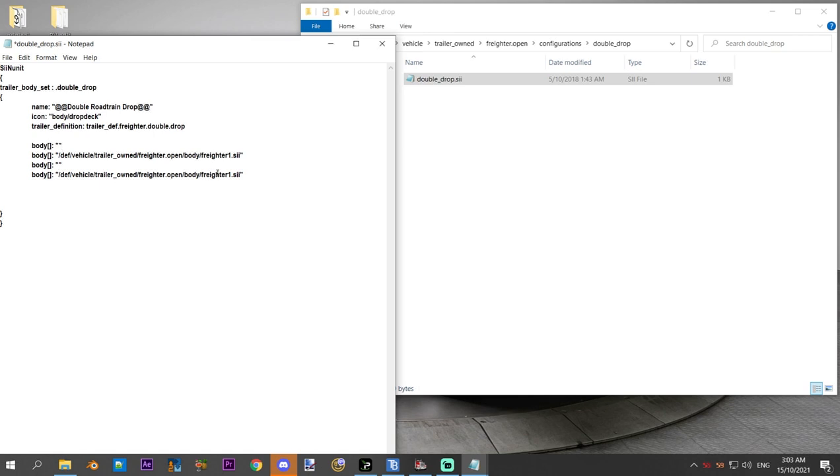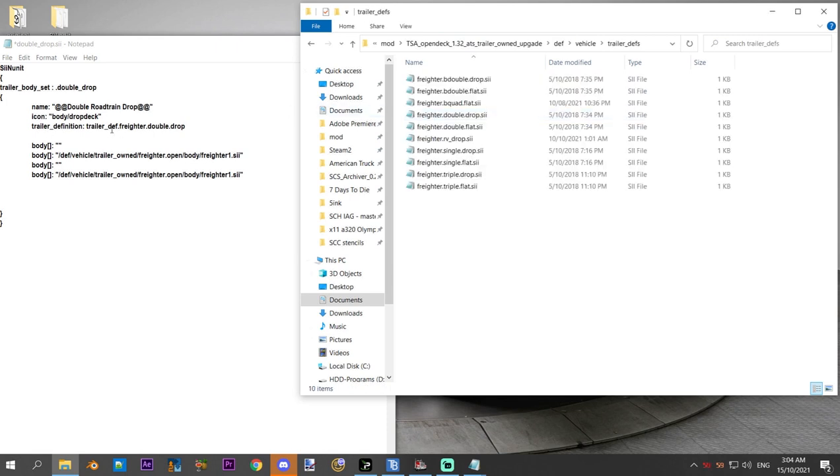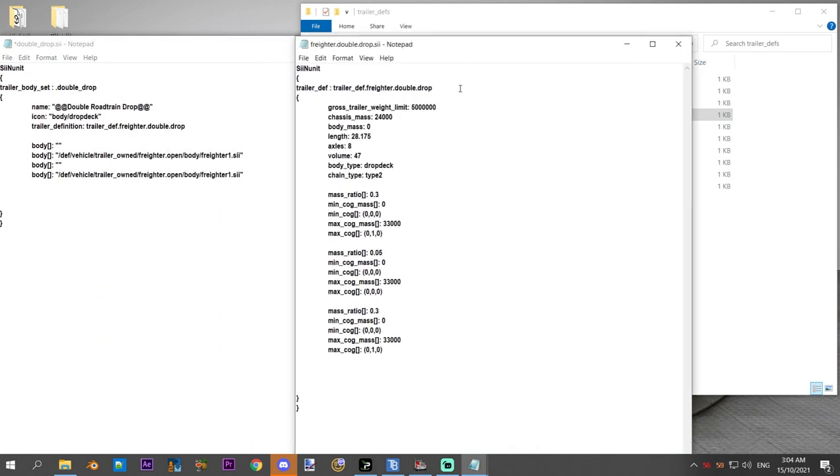Paste that in. Now we've told the game that you've got a dolly at the front with no body, then you've got the freighter one body, a dolly with no body, and then the second trailer is the freighter one body as well. You save that out as well and now you've got your configuration sorted. You're not creating a whole new trailer, so you don't have to worry about editing the trailer definition at all. Let's have a quick look up here at the trailer diffs — we're looking for freighter double drop — and this here is our trailer definition for that configuration of trailer.